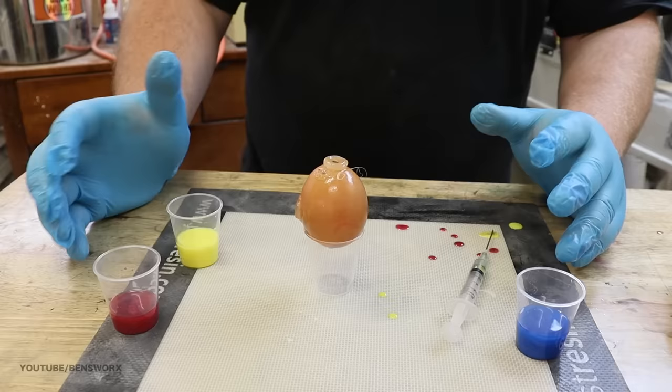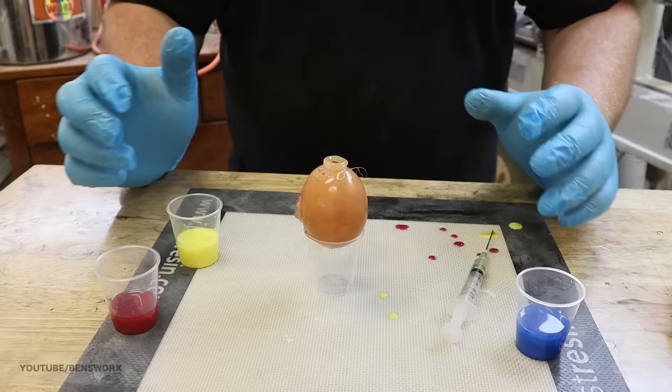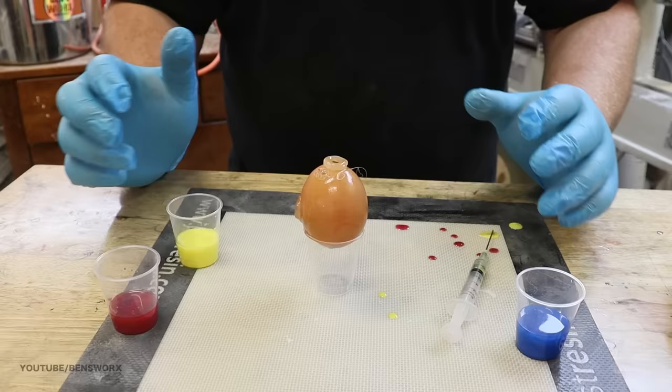That was definitely a lot messier than I anticipated, but we got there in the end and it looks pretty good. The next thing I need to do is pop this in the pressure pot — I'm going to leave it in there for about 24 hours. I am going to run pot cam for this one, although I don't think anything's going to happen, but just in case it does, we'll be able to see it.